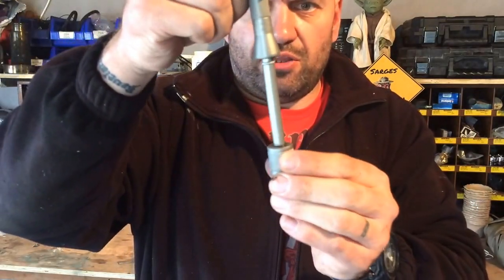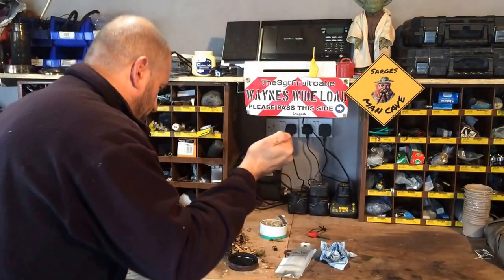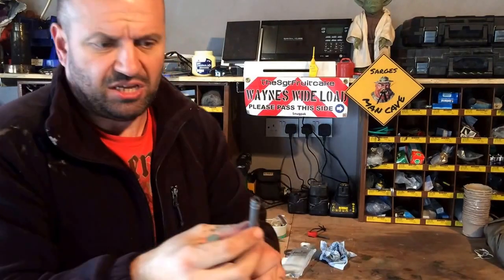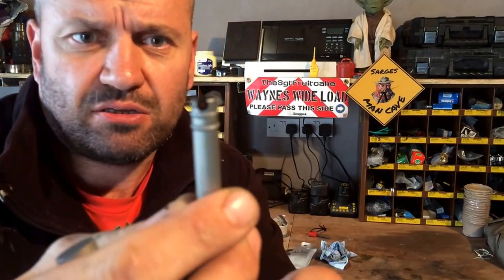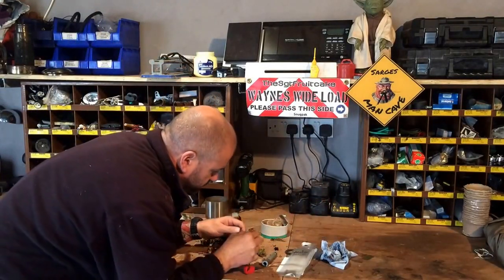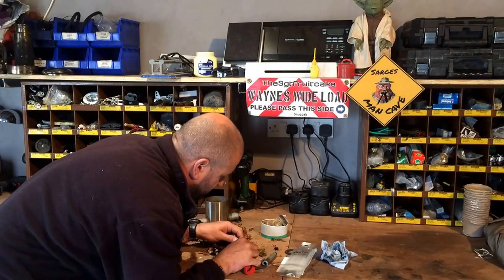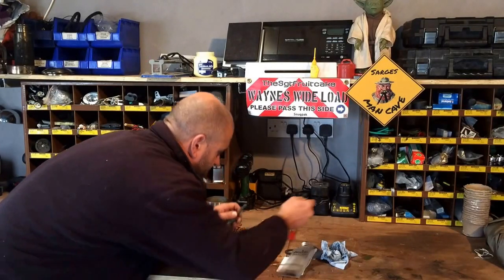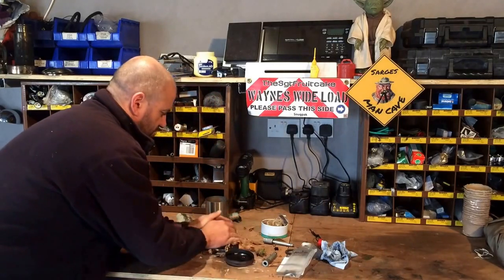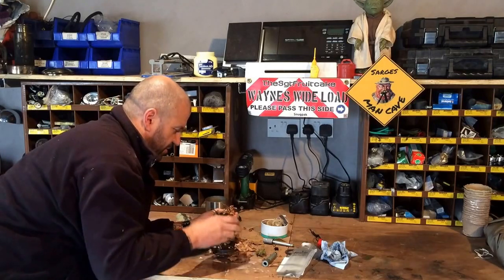I'm going to stick that on there, grab it really hard, and bash it. Bash it real hard. I've got a bit of an ember there — I don't know if she'll keep. Stick her in my tinder bundle. Let's see if we can get a bit of fire going.